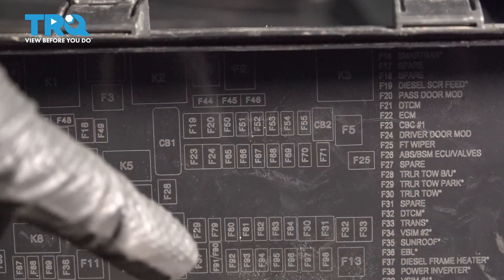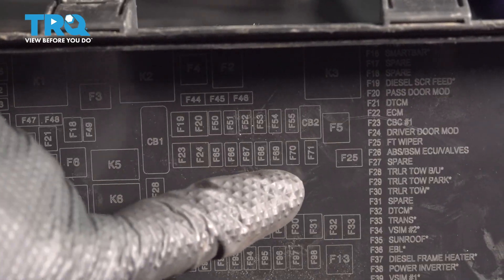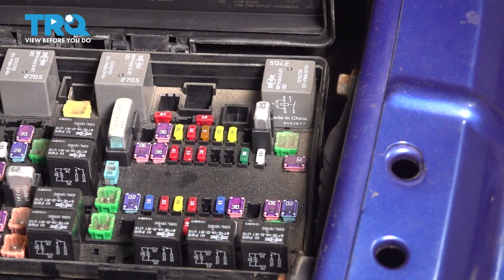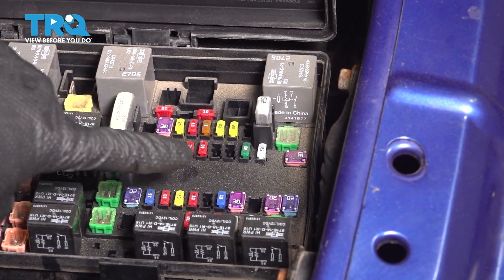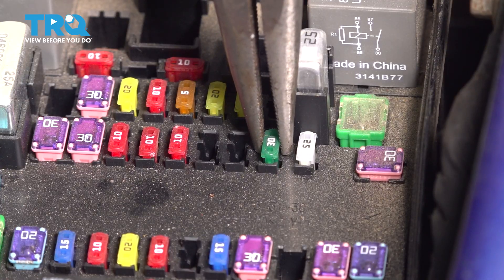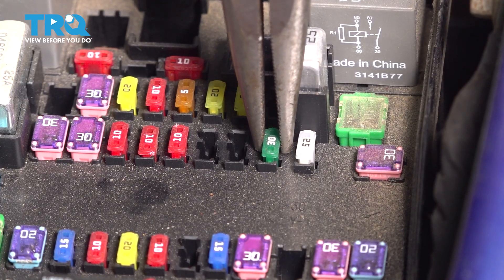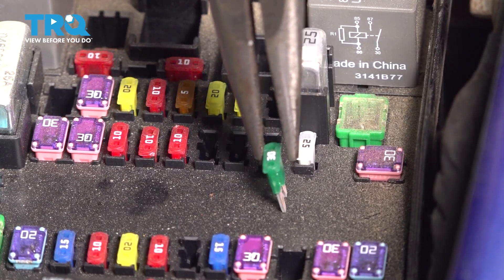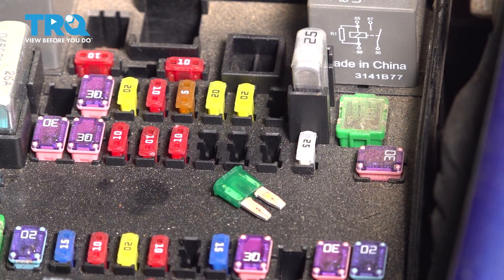Looking at the overall schematic of the fuses and relays, F70 is right here in the top right area. Looking top down from the top of the fuse box, it's this green 30 amp fuse right here. It's easy to take this fuse out with some needle nose pliers. Just be very gentle — you don't want to break it. Very gently grab it, wiggle it, and pull it right out. I'm going to sit it right here so I don't lose it.